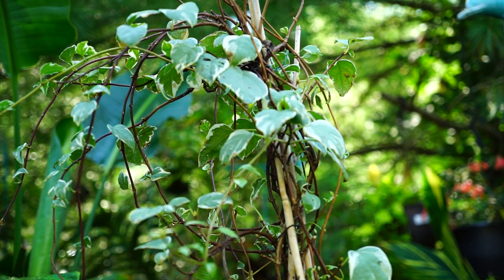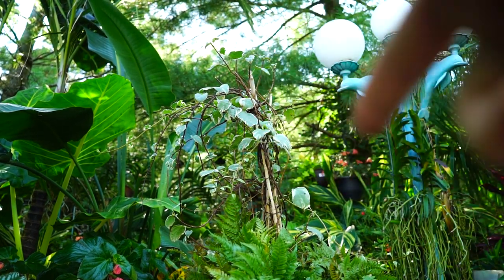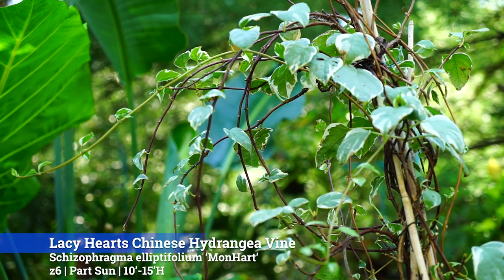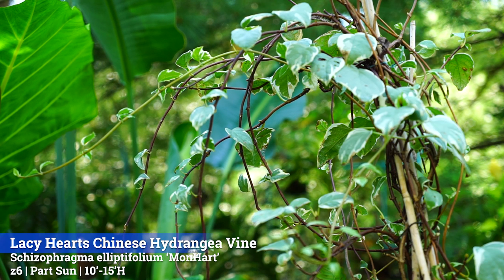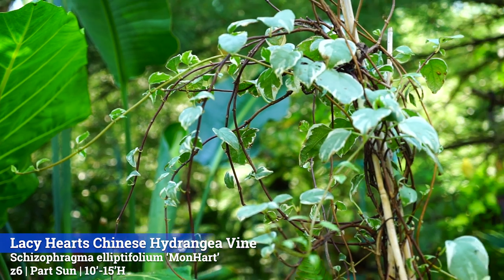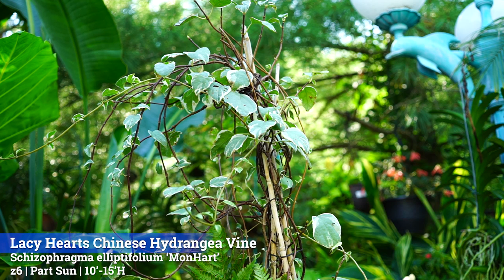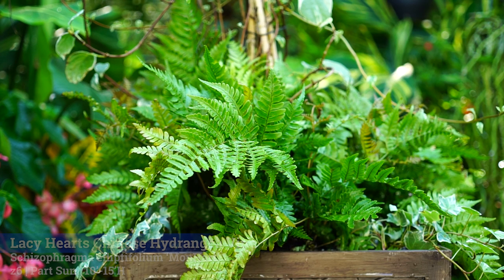I'm going to start off with talking about the vine that's in here. This vine is a stunning vine, but it's a little bit ragged - it's the end of the year so that's to be expected. I'd like to eventually get one of those four-way trellises to put in here, but I couldn't find one, so it's on bamboo poles for now. This is the Lacy Hearts Chinese Hydrangea Vine, zones 6 through 9, they get 10 to 15 feet which is pretty small for a vine. They prefer part shade to maybe full sun - the tag says part sun, 3 to 6 hours. I've had this vine for a couple of months now and it's gotten an awful lot of afternoon sun, which probably attributes a little to some of the scraggliness. It needs a good cutback so it'll flush out with nice fresh growth from below.